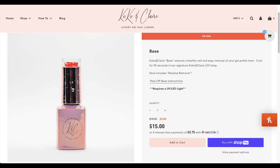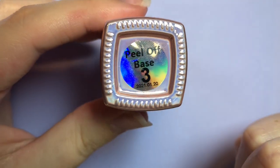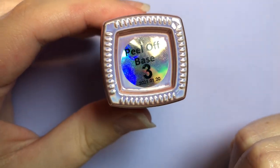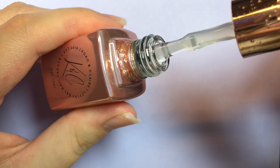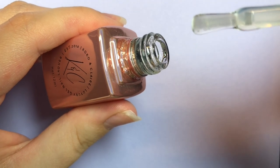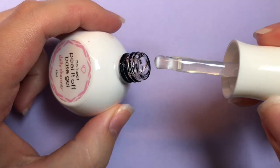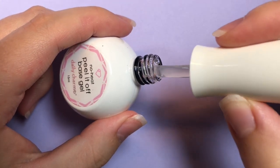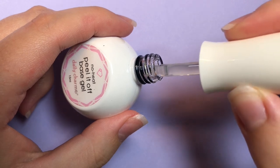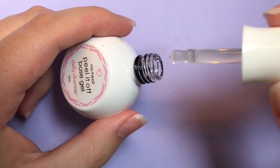Confusion is a bit of a theme among peel-off bases because the Coco and Claire one is also a little interesting — on their site it's just called "base" but it is in fact a peel-off base. Either way, it has a very nice thick consistency, stays where you put it, and has a really nice clear brush. Daily Charm has a super weird nugget brush, but once you start using it it's actually a pretty cool little thing — I honestly might like this brush the most. The Daily Charm base is also quite thick and easy to apply.